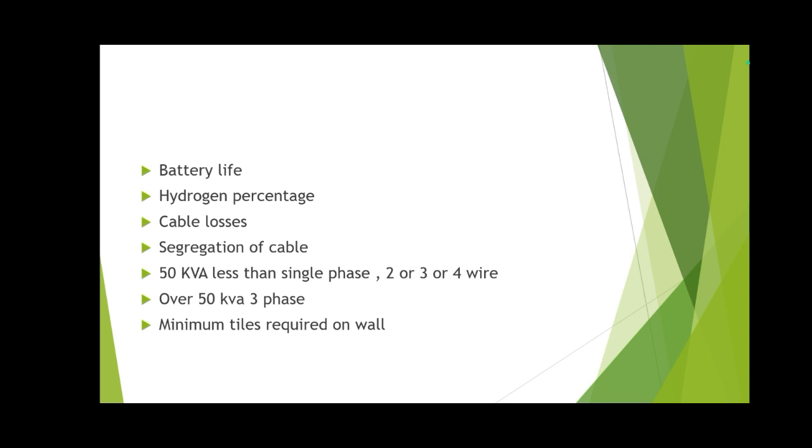For UPS systems less than 50 kVA, a single-phase two, three, or four-wire UPS system is used. For over 50 kVA, a three-phase UPS system is installed. Minimum tile height required on the wall up to the battery rack is 2.2 meters. Full wall tile coverage is better, but the minimum is 2.2 meters.